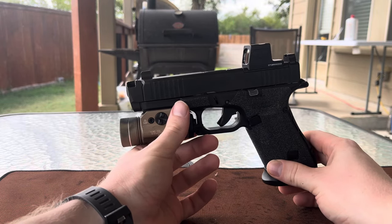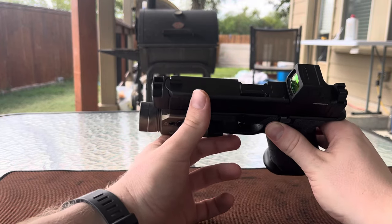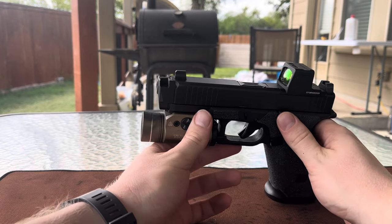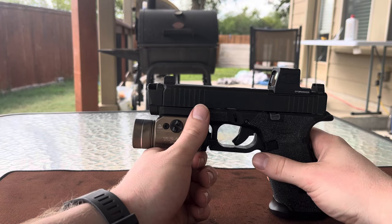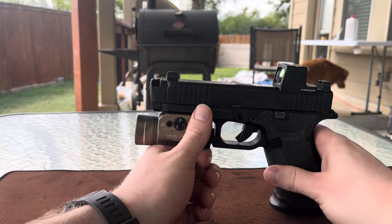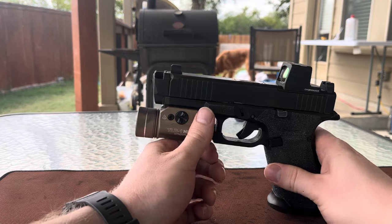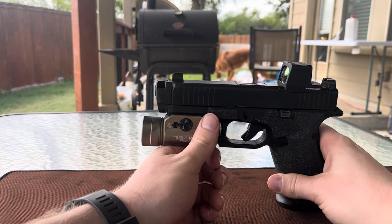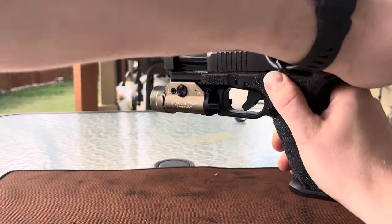Just for some background, I purchased this barrel and comp combo in December of 2022, and since then I have just over a thousand rounds shot with this installed here on my Glock 45. This pistol definitely is my go-to when I go to the range, so it took a little bit longer to reach the 1000 mark on the Ramjet, but now that I'm there on the round count I feel like I can give an accurate review based on my actual experience with it.